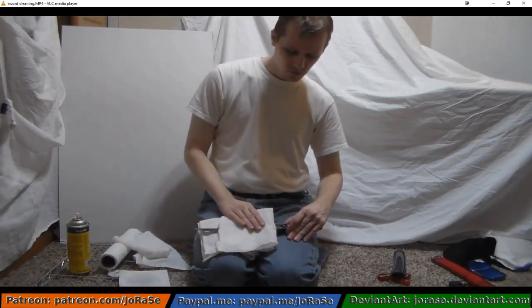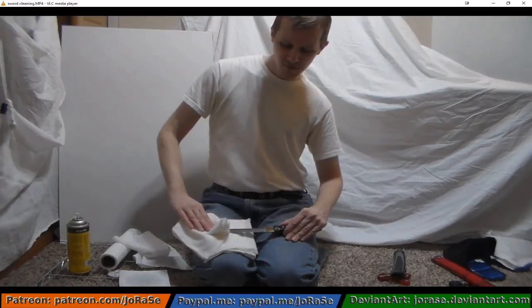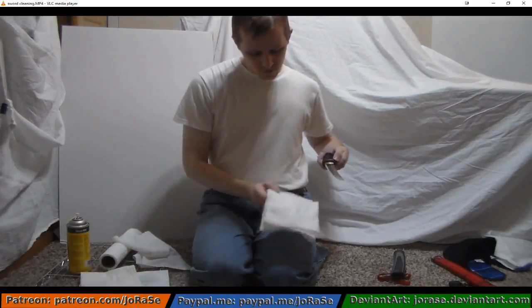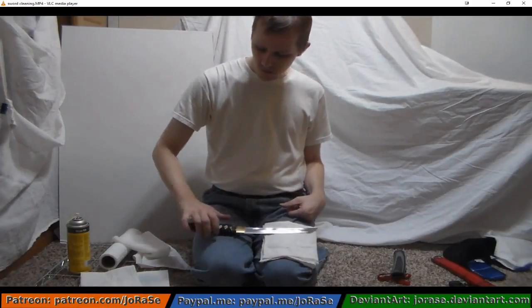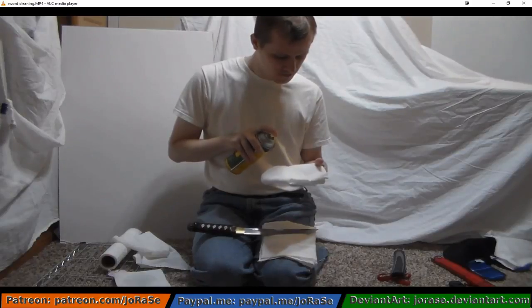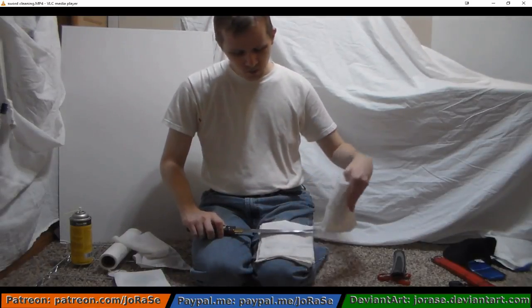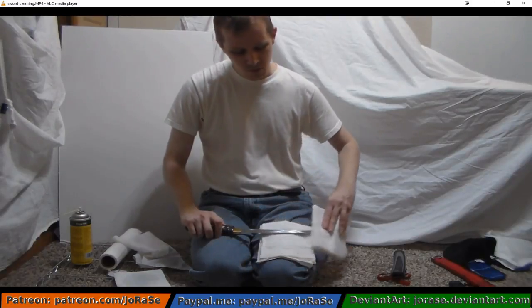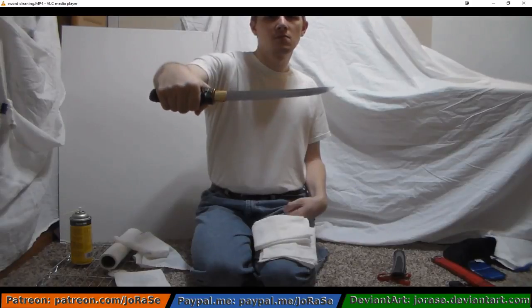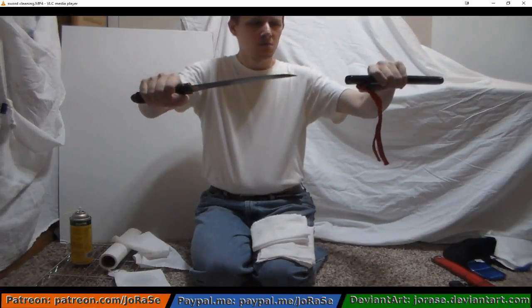Starting at the hilt, take it down the blade. I'm looking at it to make sure it looks okay. And now we're going to flip it over to the other side and do the other side of the blade. If you need more oil, go ahead and put some more oil down. Swipe the blade a couple of times on that side to get it looking nice and clean. And there you can see a nice shiny, clean blade. Put it back in its sheath or scabbard.